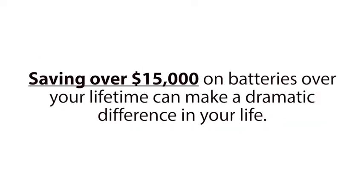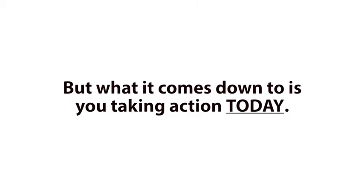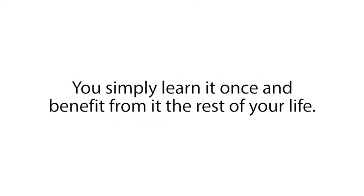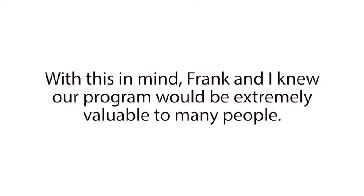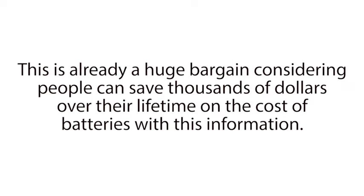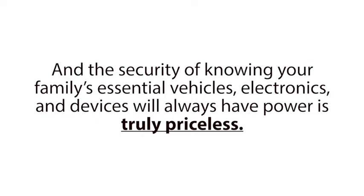Saving over $15,000 on batteries over your lifetime can make a dramatic difference in your life. But what it comes down to is you taking action today, so you don't waste another cent on batteries ever again. Once you learn these simple methods, you can continue using them for the rest of your life, every time one of your batteries gets old or dies. You simply learn it once and benefit from it the rest of your life. With this in mind, Frank and I knew our program would be extremely valuable to many people. So we thought $299 would be an absolute steal. This is already a huge bargain considering people can save thousands of dollars over their lifetime on the cost of batteries with this information. And the security of knowing your family's essential vehicles, electronics, and devices will always have power is truly priceless.